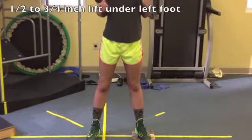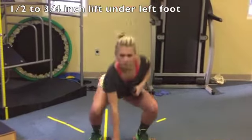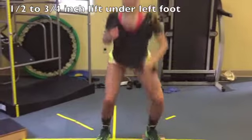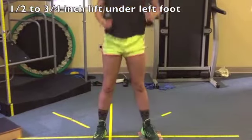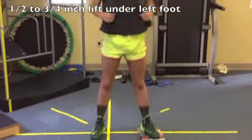So get your left foot on a little book there, and you're going to start squatting, you're going to reach — good — and then both hands. Awesome.